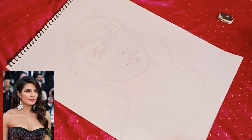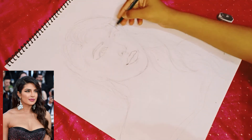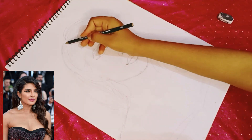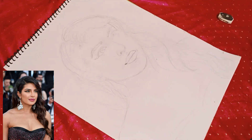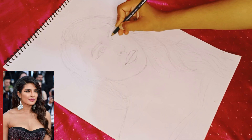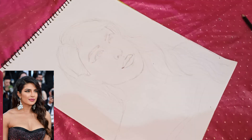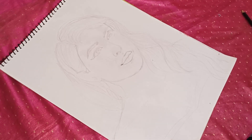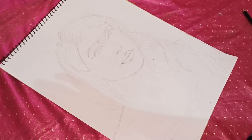Priyanka's outline sketch is ready, and in the next video we will do a coloring tutorial. So Priyanka's outline is ready — how do you feel about it? If you like it, please subscribe. Thank you, see you!